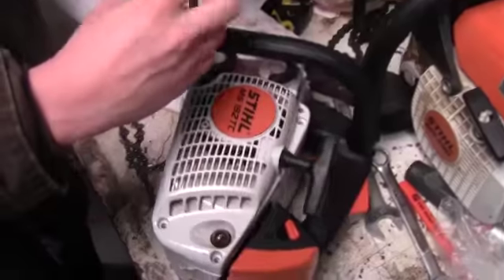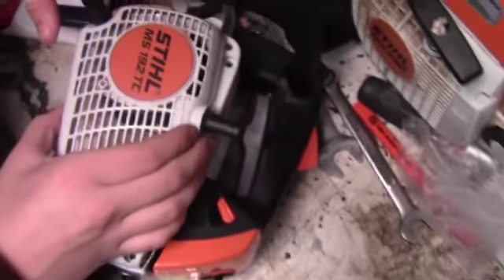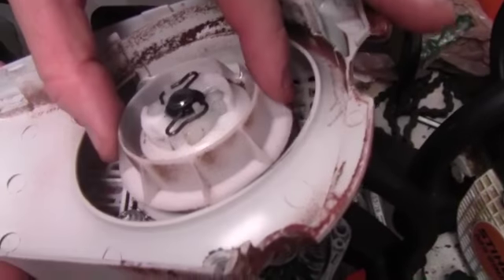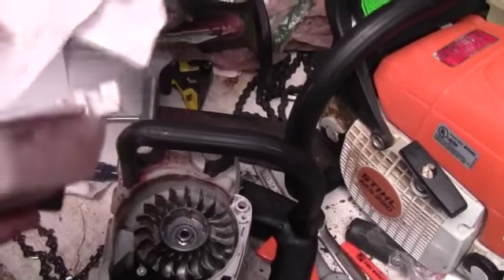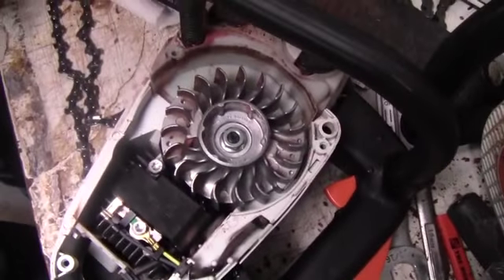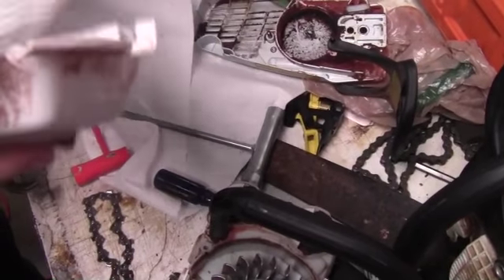I'm taking this off just so I can clean up everything else. I wanted to show you the inside of this — do not mess with this at all. If you mess with this you're going to mess up the whole program and probably have to go to your local dealer to get it fixed, unless you really know what you're doing. Just wipe it down.